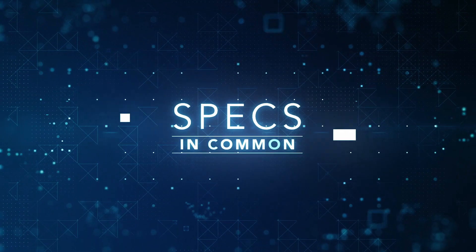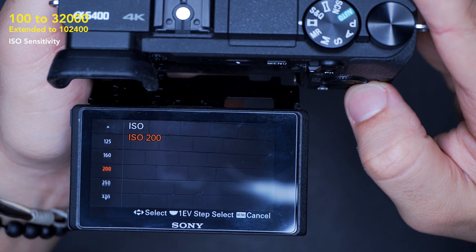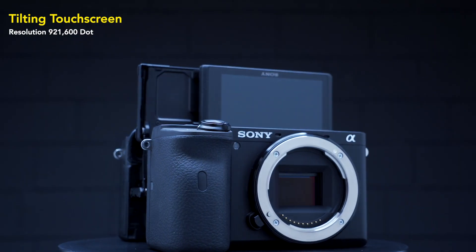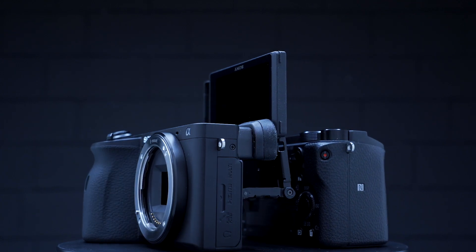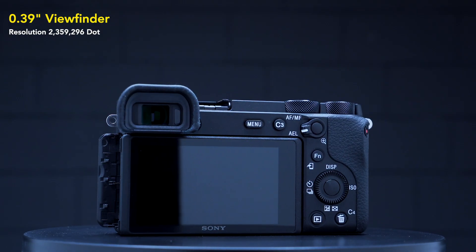Those were the 10 differences, but these two cameras have a lot in common, starting with the sensor. Both are 24 megapixels and share the same ISO sensitivity. Both have a 3-inch screen that flips to 180 degrees; the screens share similar resolution and have touchscreen to focus, though touch is disabled in menu settings. The viewfinder is the same size and has 2,360,000 dots resolution — the same resolution as the Sony a7 III.